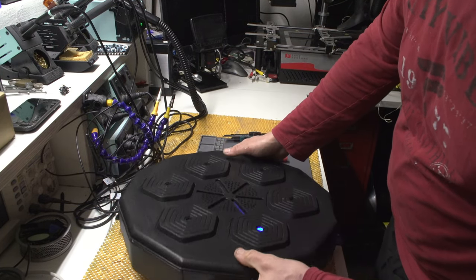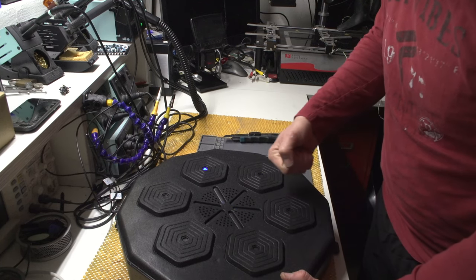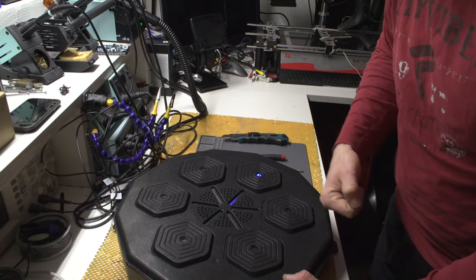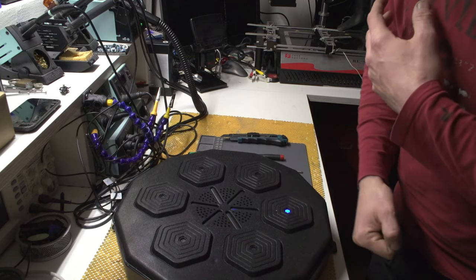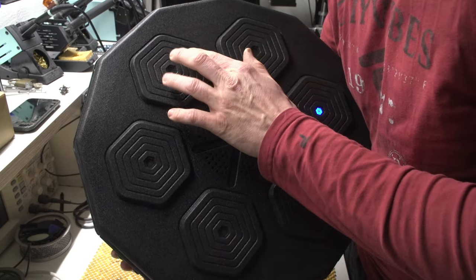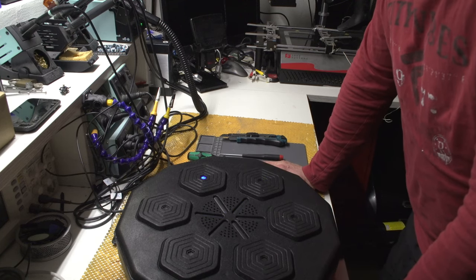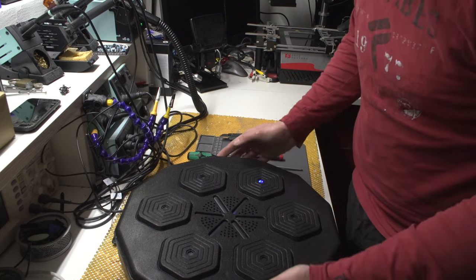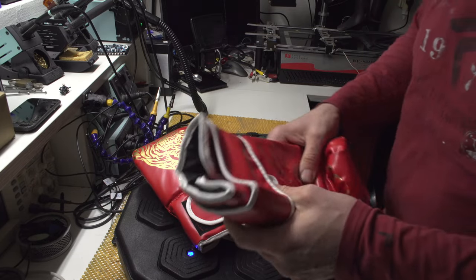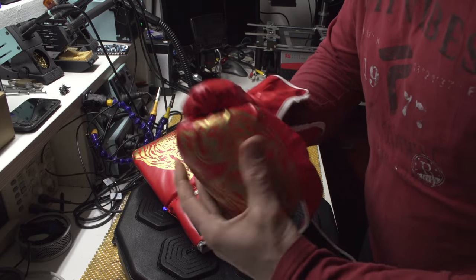Let's turn this thing on. There are plus and minus buttons, and there's preloaded music. The sounds are just hilarious — when you miss it makes one sound, and when you hit it makes a punching sound. The faster you hit, the faster the LEDs blink. Overall not the worst device, but definitely false advertising — it's not smart at all. The gloves that come with it are just ridiculous — they're junk.